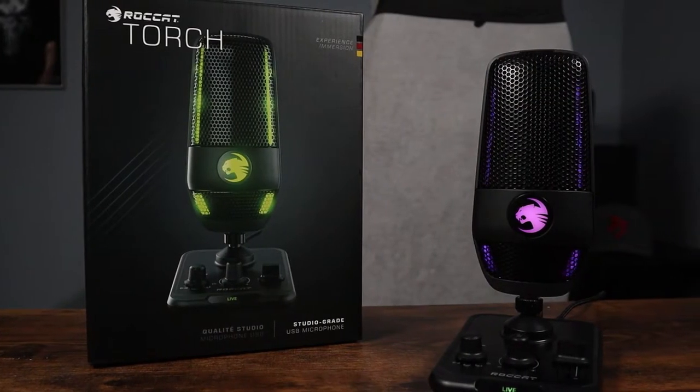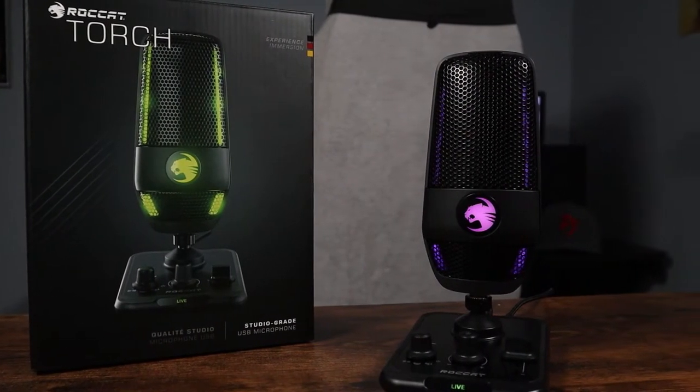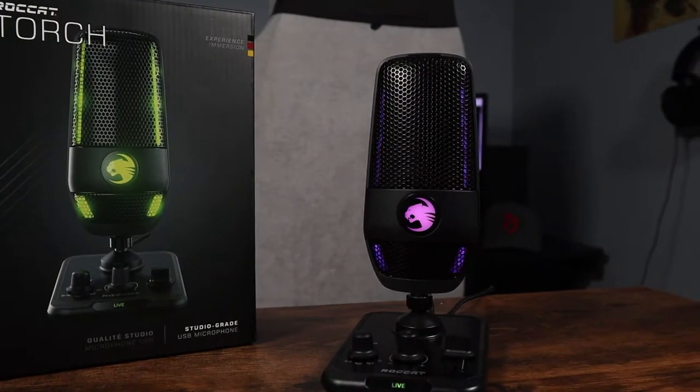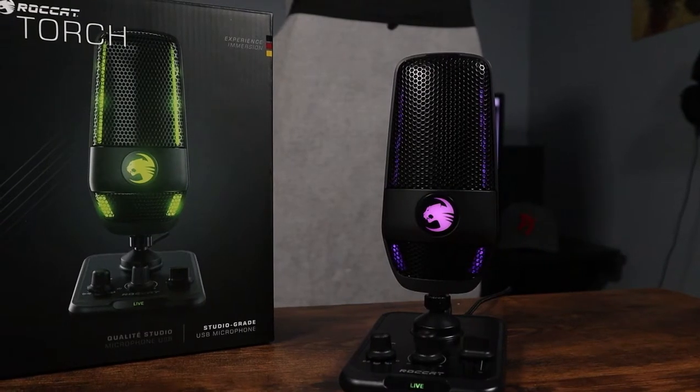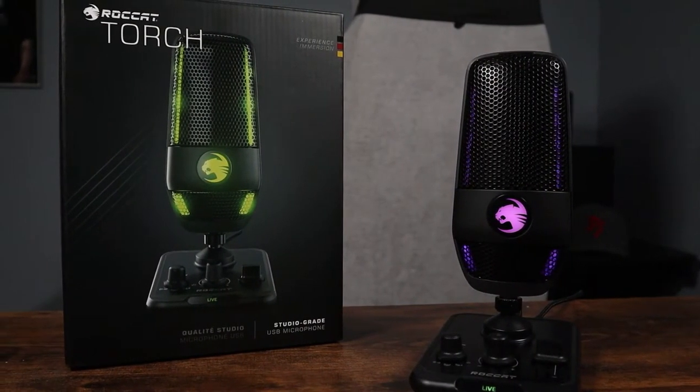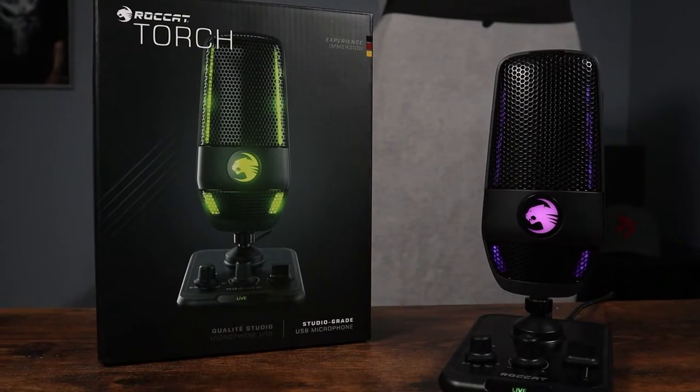Alright guys, welcome back. James G, Next Level Gaming. It's another episode of The Rundown. Thank you once again for tuning in. We're taking a look at Rocket's latest, the Torch Microphone. I'm going to break this bad boy down for you — the design and build quality, how easy it is to connect, the different features, and of course the mic test. So stay locked in, let's not waste any time.